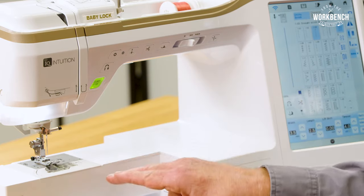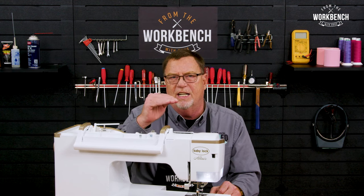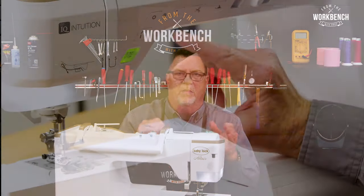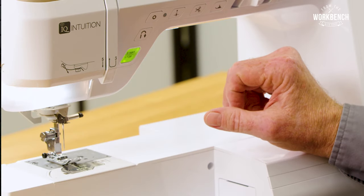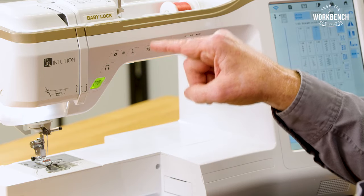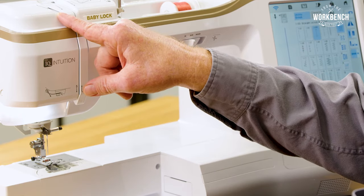Now when that needle went up, it went all the way to the top, but then it dropped down about one to 1.5 millimeters. Because whenever you select your needle up button, it's designating and placing the take-up lever to its highest position.